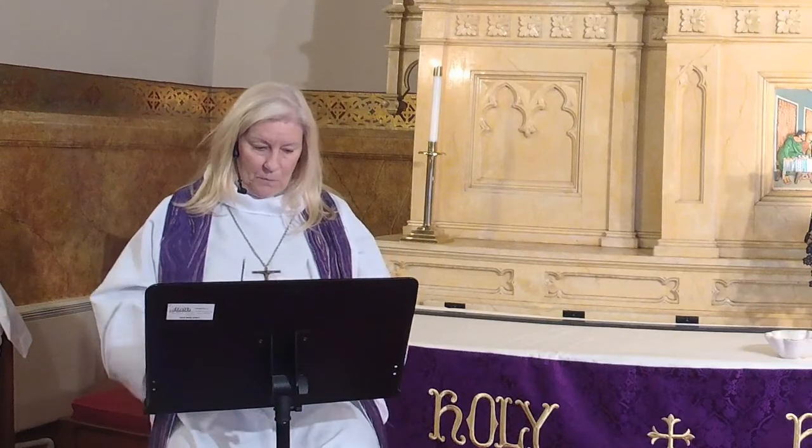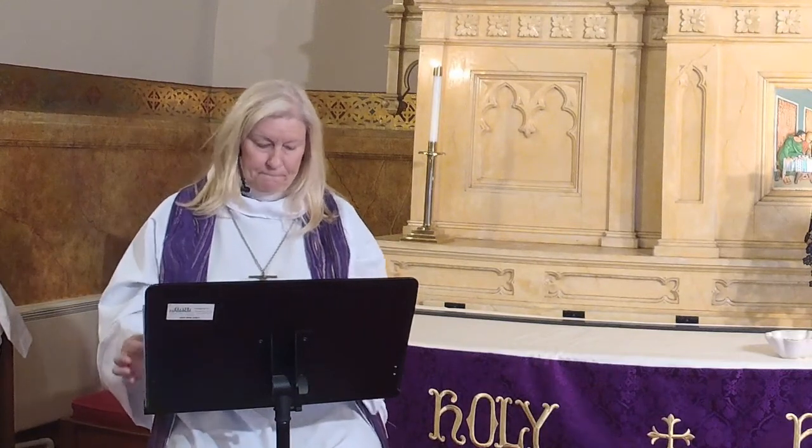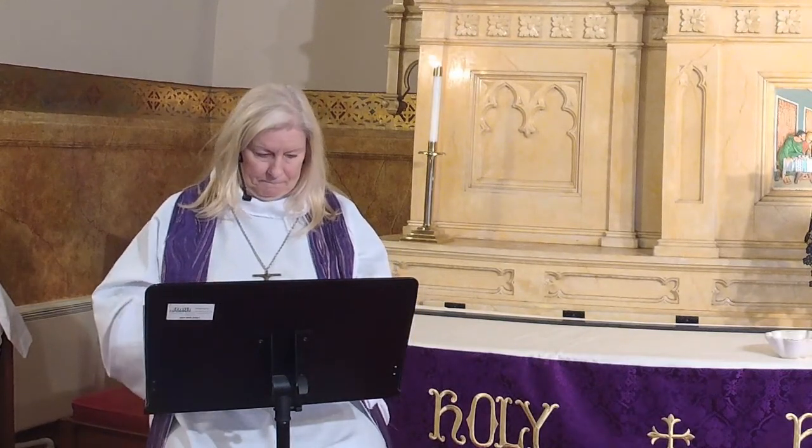Amen. And now my sisters and brothers in Christ, today with the whole church you and I are to enter into a time of remembering Jesus' Passover from death into life, and our life in Christ is renewed. We begin this holy season by acknowledging our need for true repentance and for God's mercy. We are created to experience joy and communion with God, to love one another, and to live in harmony with all of creation. But our sinful rebellion separates us from God, our neighbors, and creation, so that we may not fully enjoy the life our creator intended.